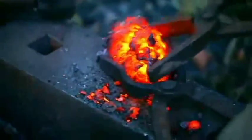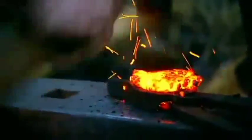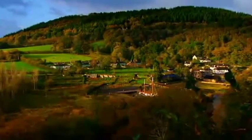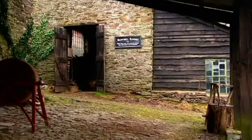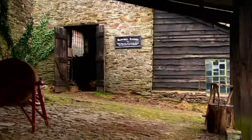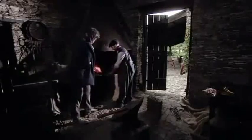Now they've worked out the method, they must produce enough for the weathervane. Back at the forge, Simon's worked the iron into rods. Now he's using the charcoal to heat it, ready to make the support for the weathervane.